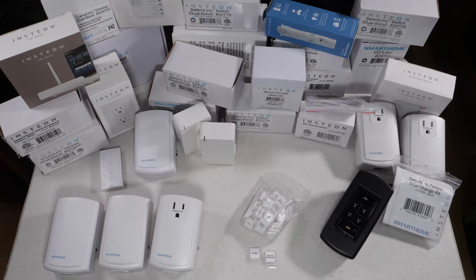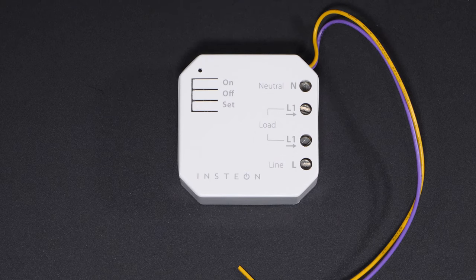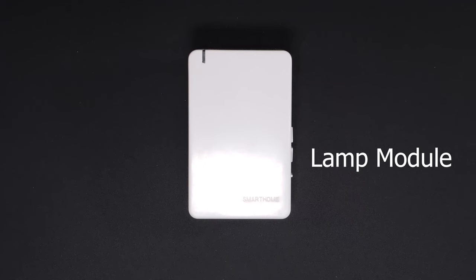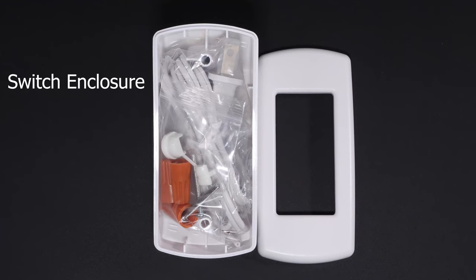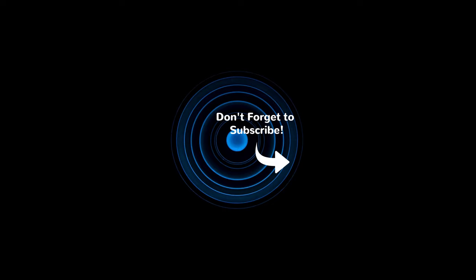In the future, I'd like to upgrade my ISY994 to the model that has Z-Wave support to open up even more possibilities without having to start over and buy all new devices — I can just expand it from there. As you can tell from the tour, much of what I'm doing involves key devices such as switches, remotes, micro switches, and IO-Link modules. With a little creativity, you can solve almost any problem or simplify any function. I hope you've enjoyed this video — please subscribe and click the notification icon. If you have any questions about anything you saw today, post them in the comments and I'll see you on the next video.